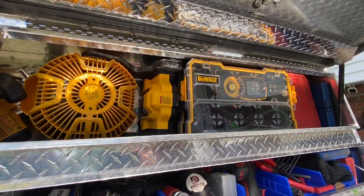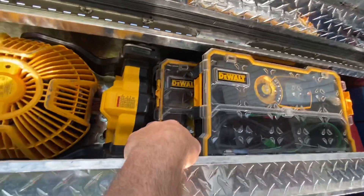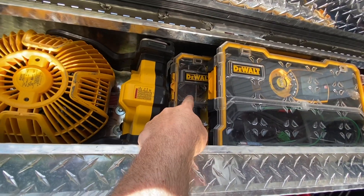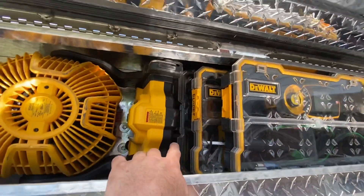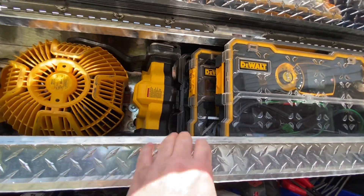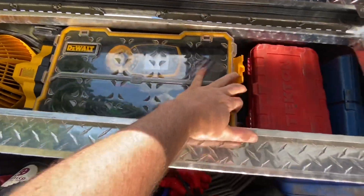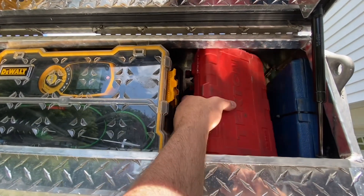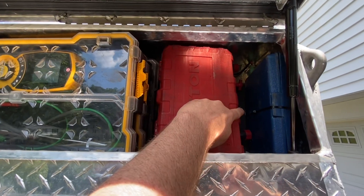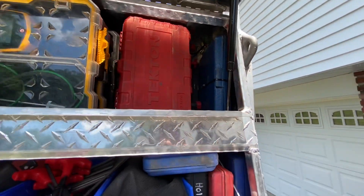I've got a couple different cases here. This is my combustion analyzer. I've got a bin there — it's just all sawzall blades. And then behind that is another kit, like a solder kit — flux and fitting brushes, that kind of thing. Here is a socket set, there's a big LED light back there, and a flare swedge tool.